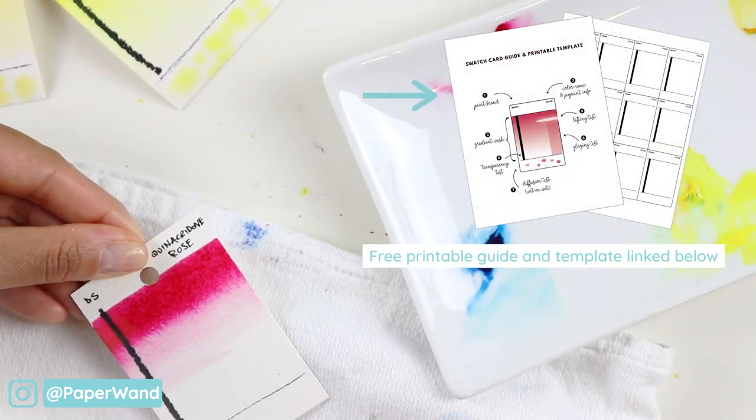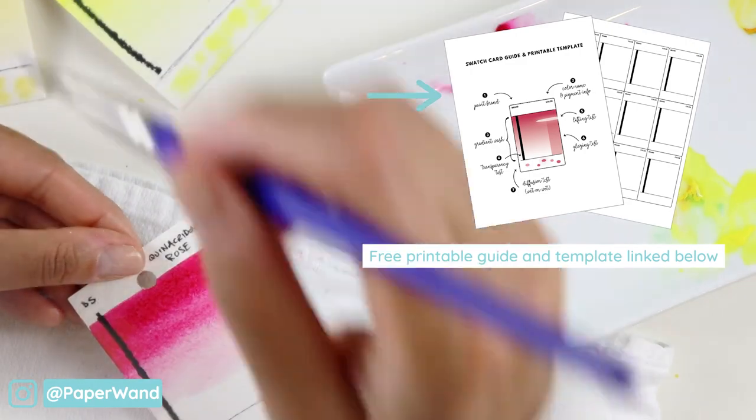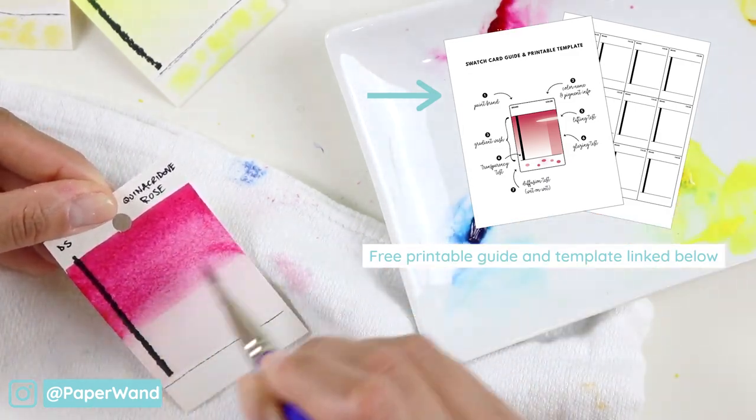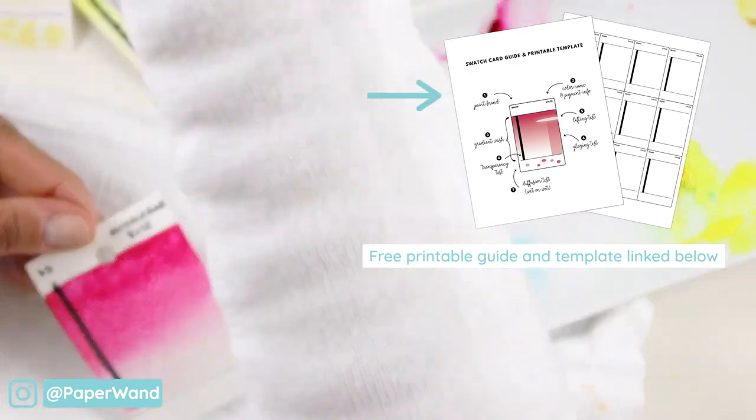I also have a free printable guide and template — feel free to grab that in the link below. The first page will have a little reference cheat sheet for you, and the second one is a template you can print off on your watercolor paper and use for your personal use.